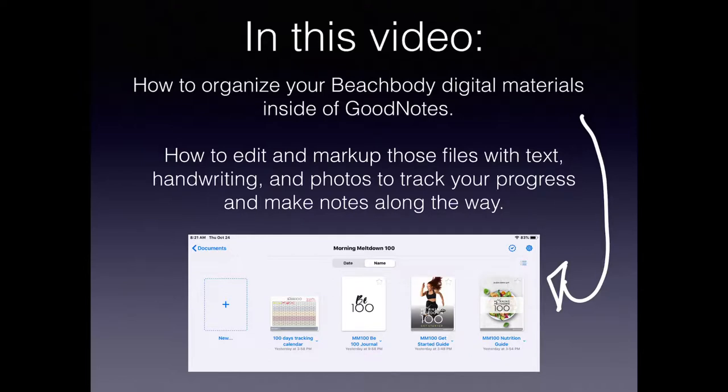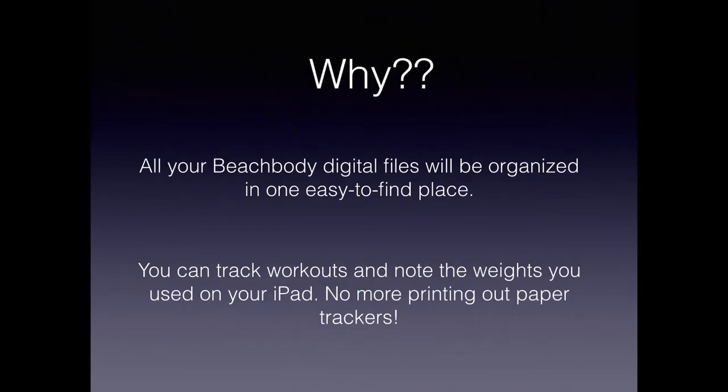In this video I'm going to show you how you can organize your Beachbody digital materials inside of GoodNotes. In the olden days you used to get a box that had your workout DVDs, booklets, a workout calendar, and a nutrition guide — a physical book you could look through to choose recipes and check off workouts. But nowadays everything is digital and located in Beachbody On Demand. I'm going to show you how to get all those materials into one place in GoodNotes and how you can edit those files and mark them up with text, handwriting, and photos so you can track your progress and make notes along the way.